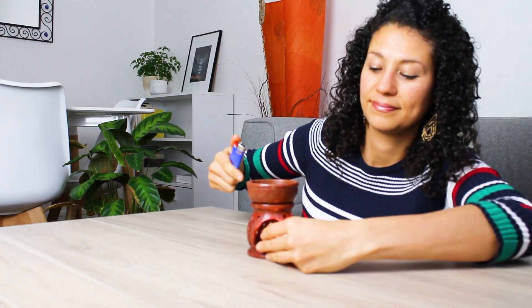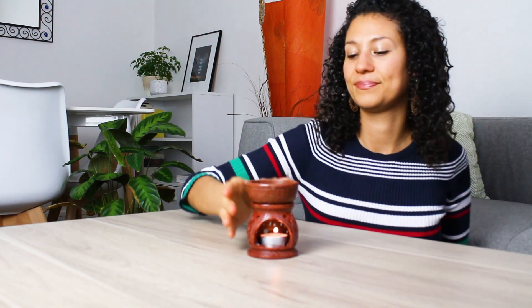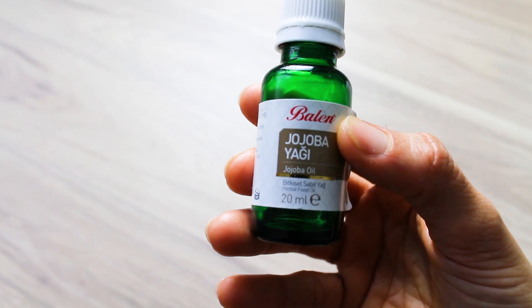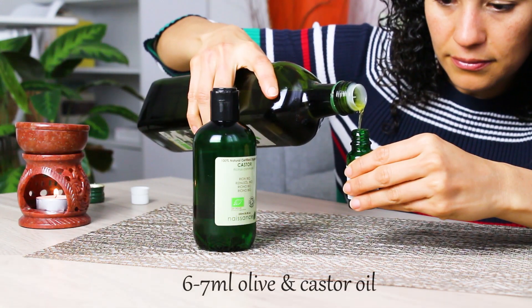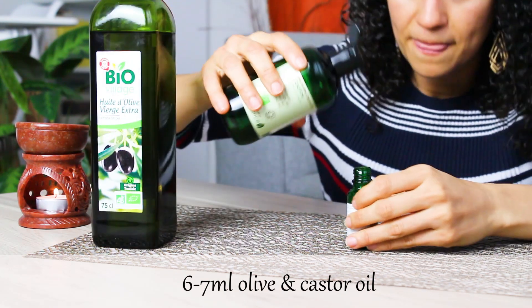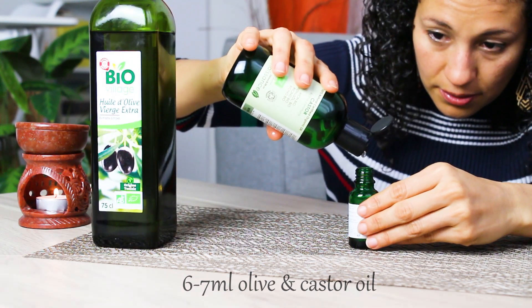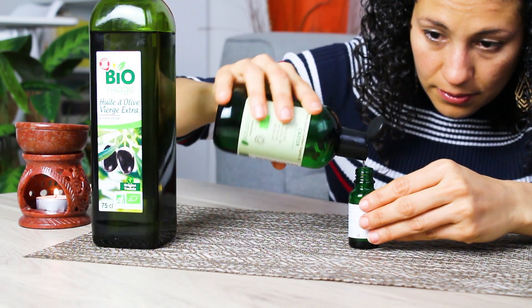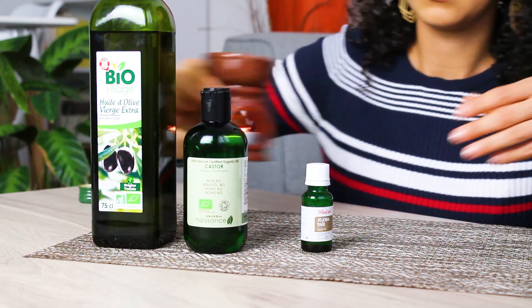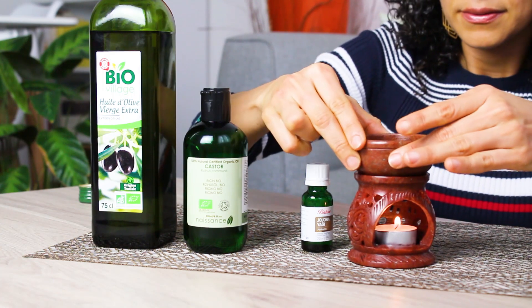Now we'll need roughly six ml of olive and castor oil, and I'll use this 20 ml container to help me arrive at a more accurate quantity. Once you've done this, add it to the oil burner and let everything keep melting.